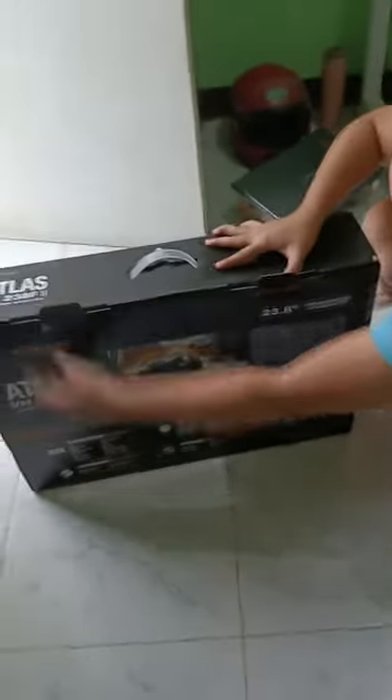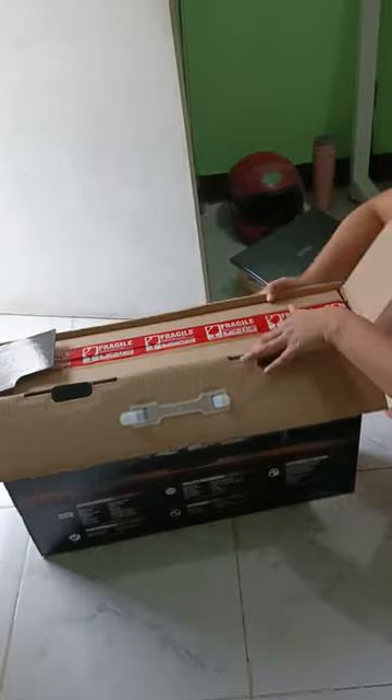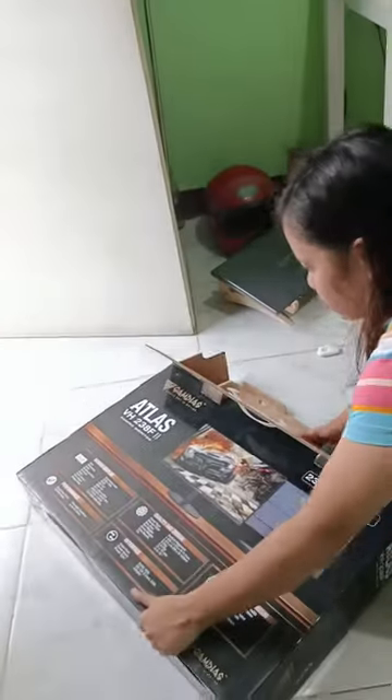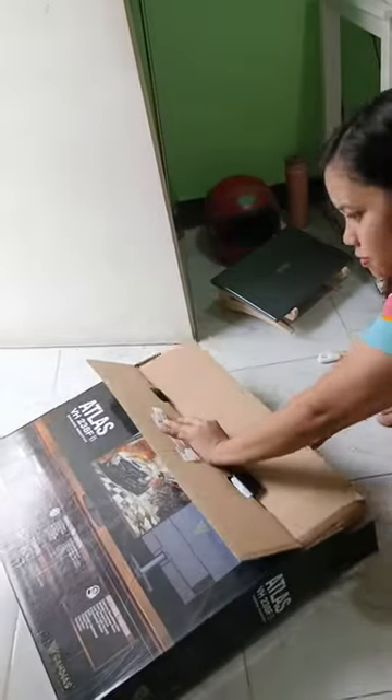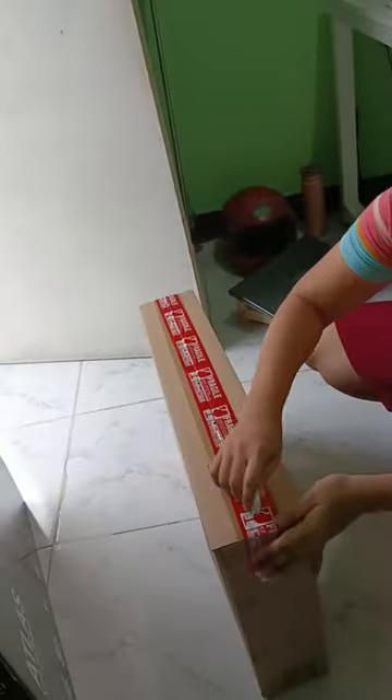As you can see, the packaging is sturdy, ensuring the safe delivery of this impressive piece of gaming technology. But this is not just a gaming monitor — I will use this for work purposes.